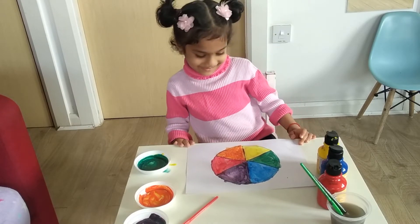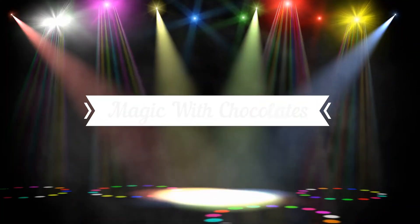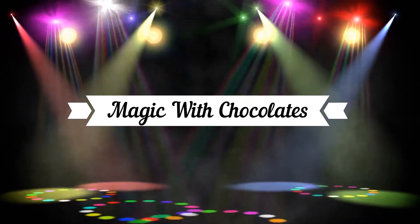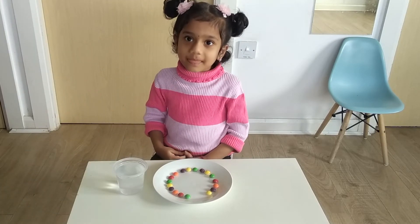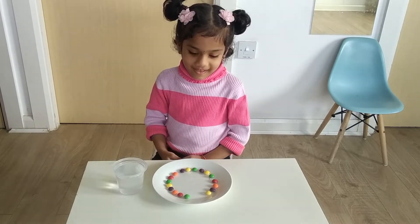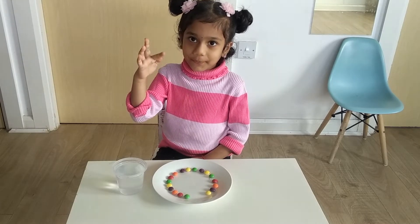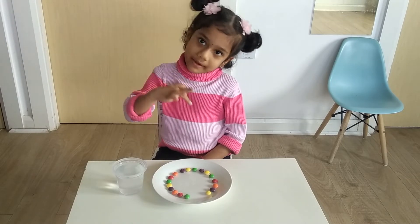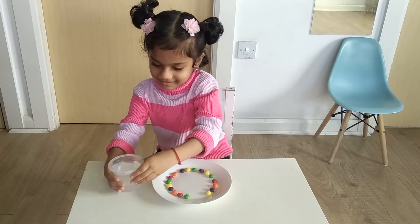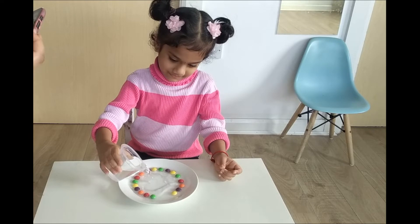So you're done with the first activity. Now we are going to do a small experiment. Are you ready to do it? So what do you have on your table? I have chocolate and warm water. Okay. We are doing a small experiment. Good. Let's see what you are going to get.